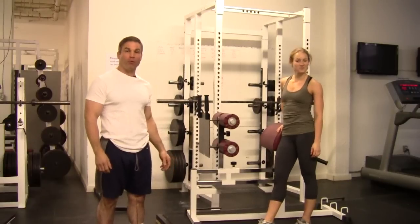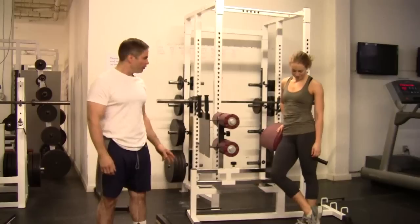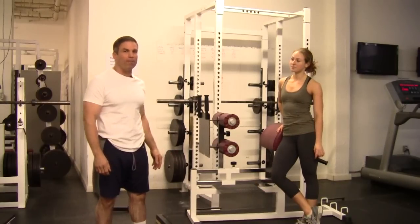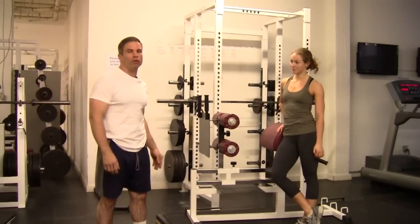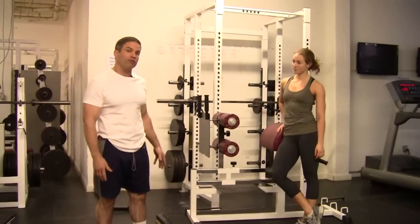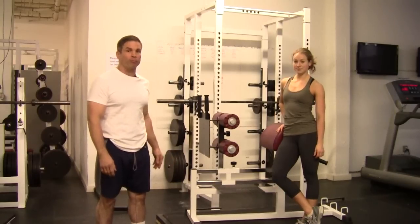This is Sean from FortisFitness.ca with a quick overview and demonstration of the calf-glute ham raise. This is a great apparatus — it basically does every muscle in the back of you. It's not a great machine to use if you're new to the gym or if you've had a long layoff, because there's a lot of strain on your hamstrings and you can strain or pull a hamstring muscle pretty easily.